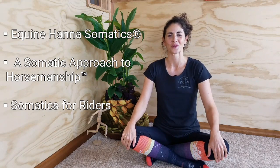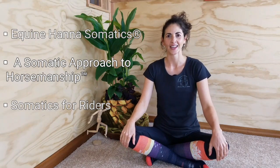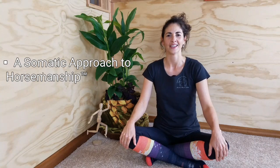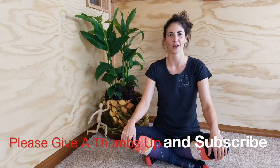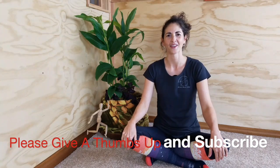I'm really excited to share with you today the first lesson in an eight-lesson series that I've created specifically for riders, but it's also super applicable for anyone who wants to have more suppleness, to feel better and function better in their body, in their sport, and in their everyday life.